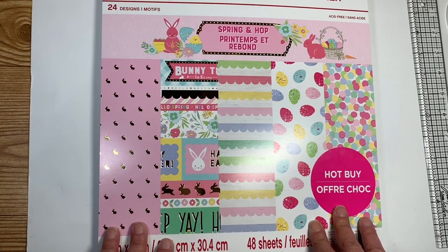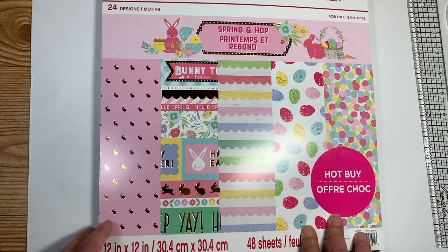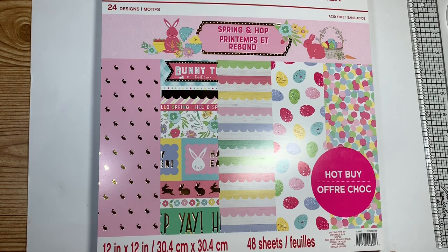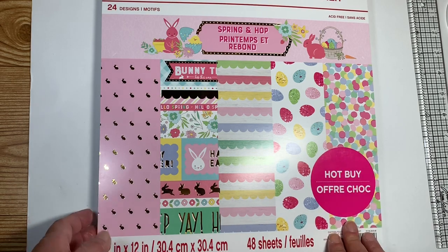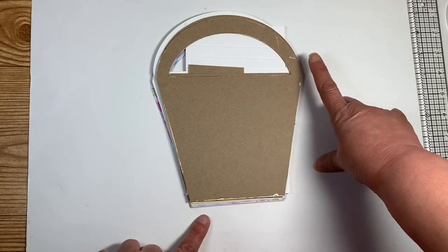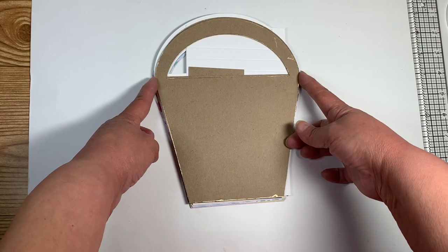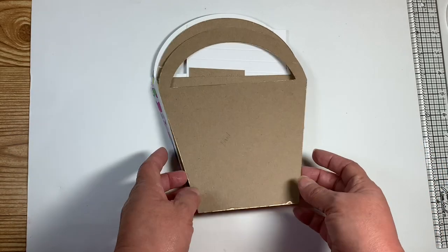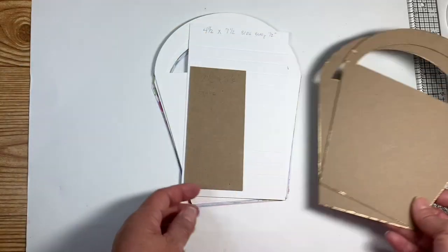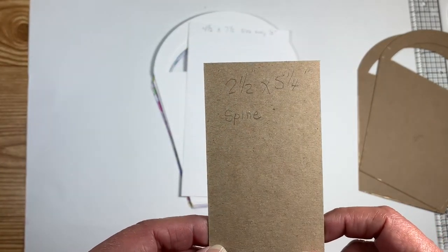I have used a variety of the sheets in here. What I'm using is something that I crafted in my Cricut Design Space. If you guys want to see how I made the album using Design Space, just let me know and I'll do a crash course on how I came up with my pattern. This is my basket and it measures eight inches tall by six and a half inches wide at the widest point. I cut this out using my Cricut — this is the front, this is the back, and this is my spine. The spine is two and a half by five and a quarter.